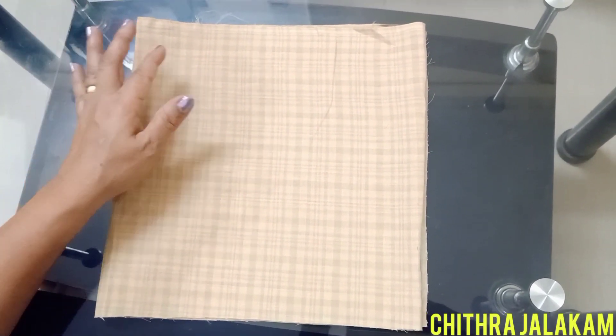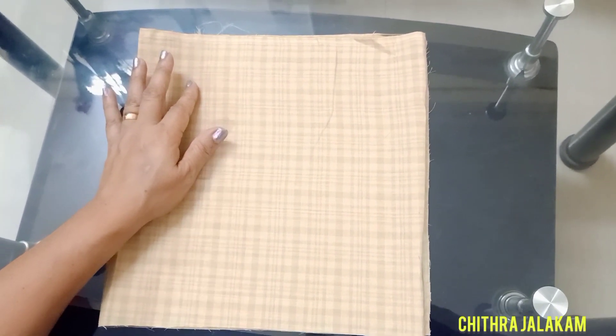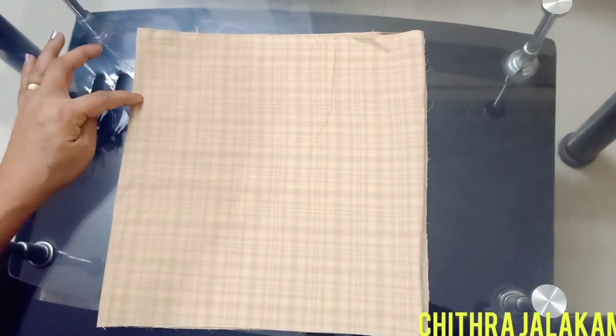We are going to divide the hip, which is 28 divided by 4, which gives us 7. And then we will cut it.